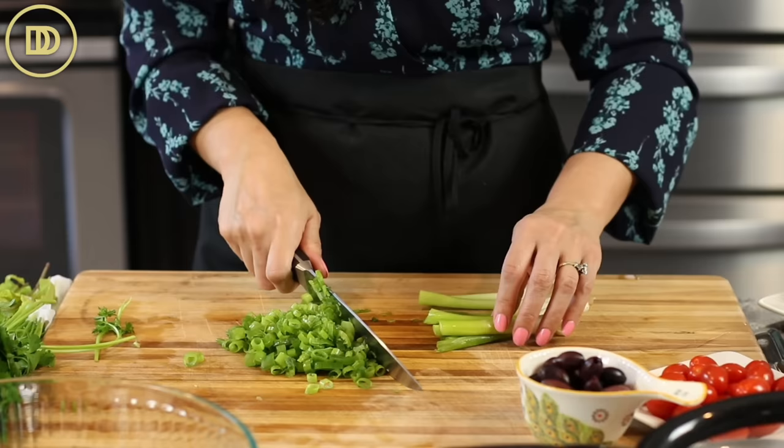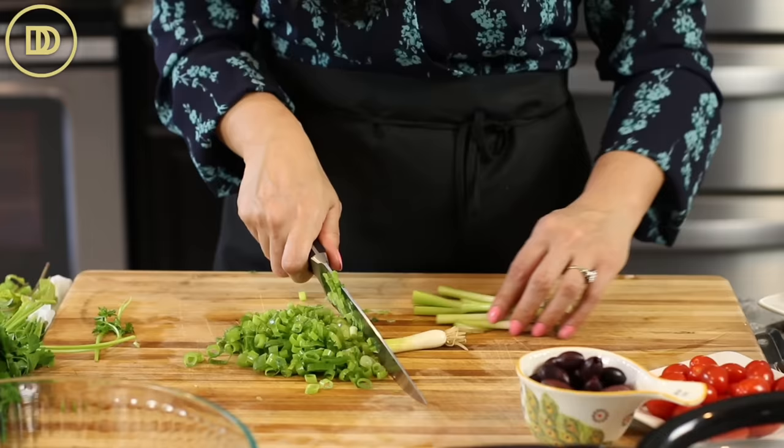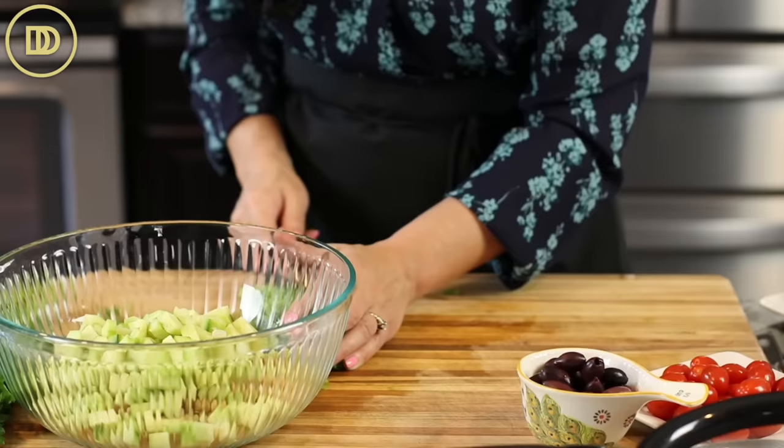I've already washed these scallions really well. If you didn't wash yours, slice them up, put them in a big bowl of cold water, then lift them out and put them in a colander and drain them really well. I like to go all the way down to the ends of the onion. Get the scallions in the bowl.